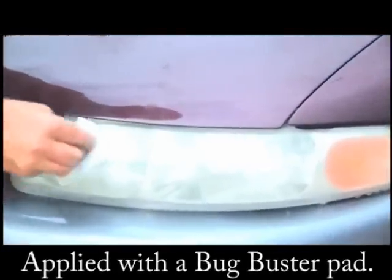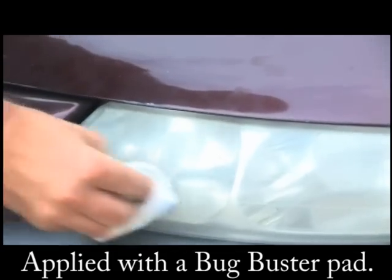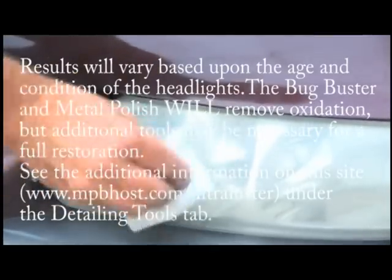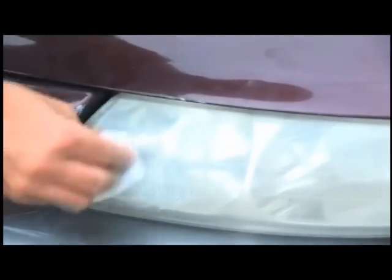This product works two different ways. It works with a small amount of very fine grit in the polish itself, and it also works chemically. Once it's introduced to the surface that it's supposed to be cleaning, you can actually feel the heat coming off of it as it does its work.